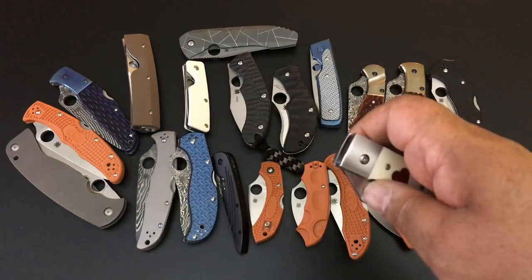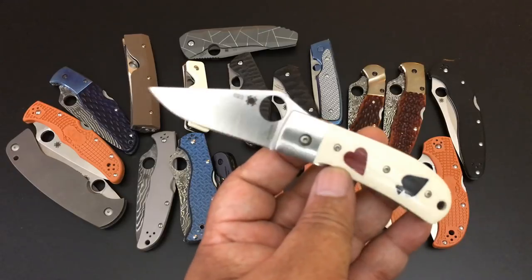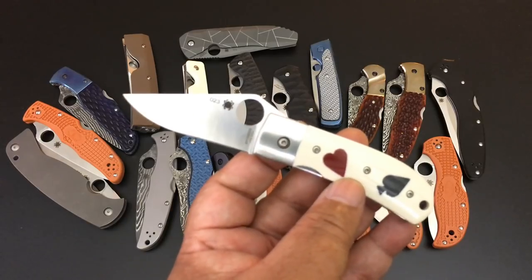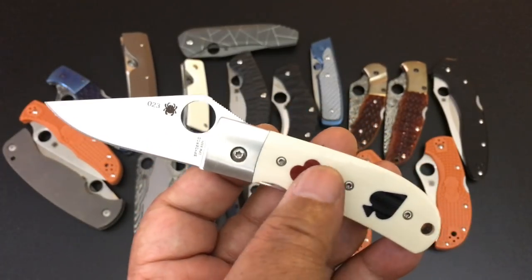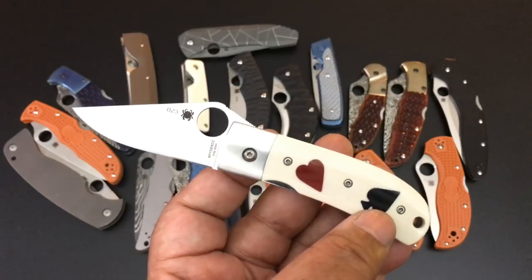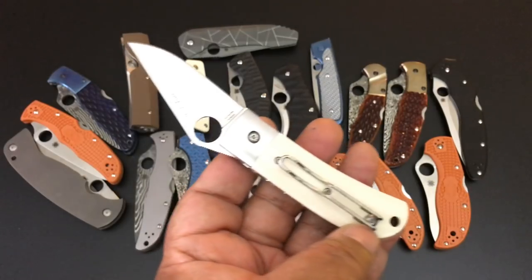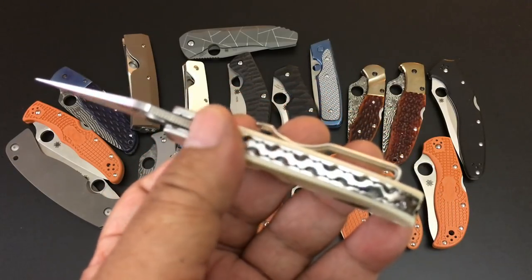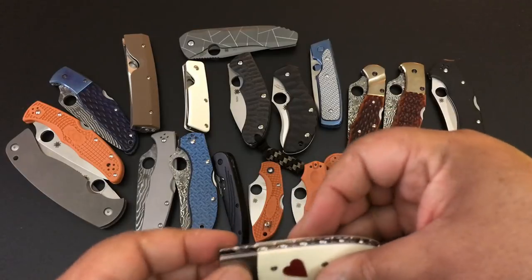This is the One-Eyed Jack — yes, a great knife, and you're going to get a huge discount on it. Never used, just a beautiful small knife. Full flat grind, S30V steel, white G10. The heart and spade on it — it's called the One-Eyed Jack. Wire clip, and look at that filework on the back spacer. Just a real nice knife. $220 for the One-Eyed Jack from Spyderco.